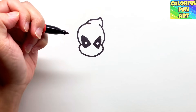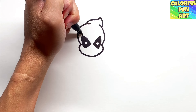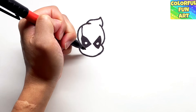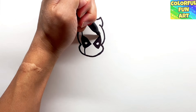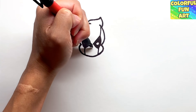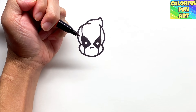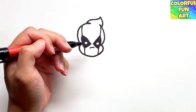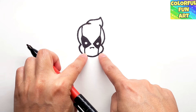Color in Deadpool's eyes. Then draw two lines connecting the top to the bottom — starting on the left hand side at the top, draw a line up, then a line on the bottom to connect it, and do the same thing on the right hand side. That should complete his face. Then draw a little snout in the middle of his face. Once done with the face, we'll draw the hand and body next.